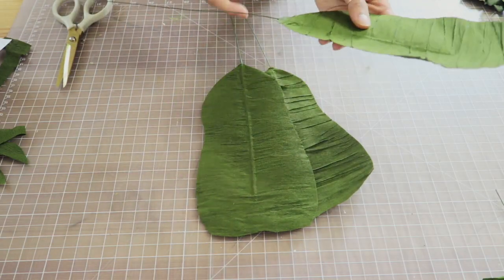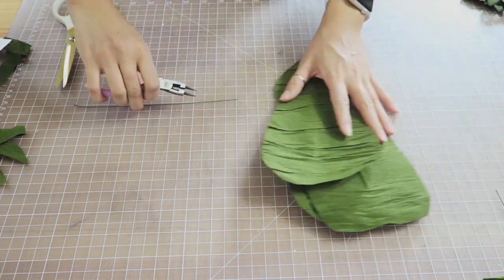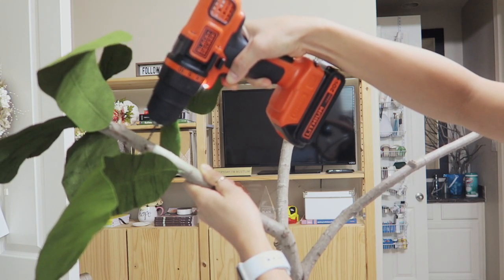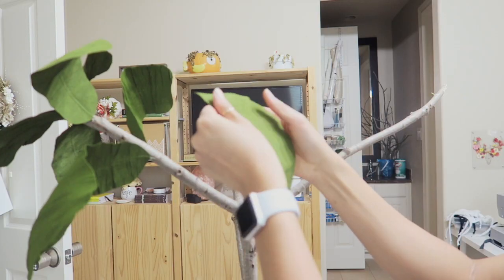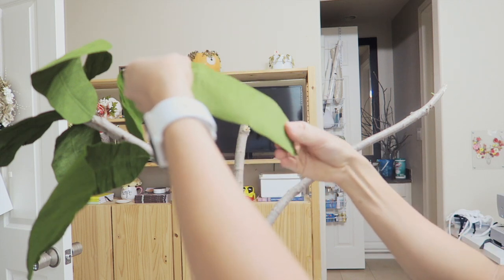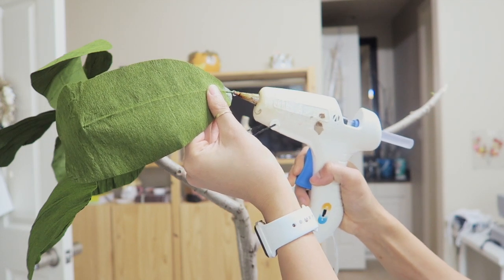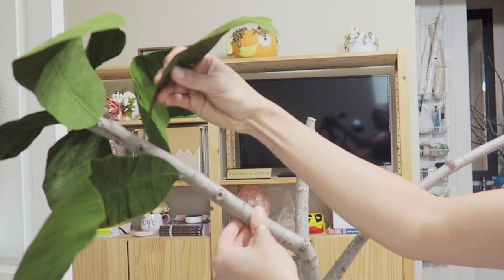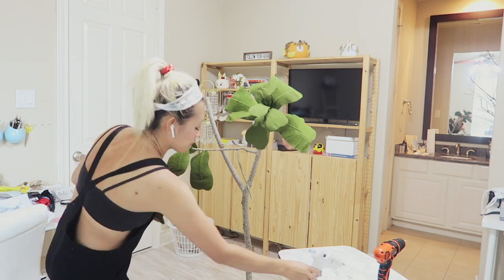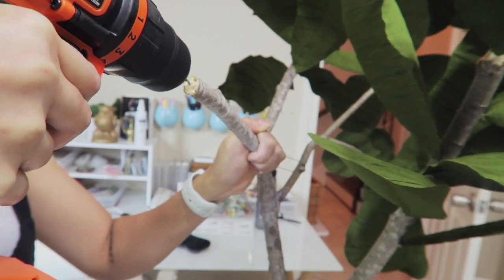Now it's time to attach the leaves to the branch. I trim the floral wire down to about half an inch. To attach them, I use a power drill with the smallest drill bit I can find and drill a tiny hole into the branch. Obviously the leaves shouldn't be flat — you want a little shape, so I bend the floral wire slightly and pull on the edges of the leaf. Then I add a dab of hot glue and place the leaf right into the hole I drilled. I repeat this step about another 20 to 30 times. The goal is to have the tiniest leaves at the very top end of the branch, and as you go down the branch the leaves get bigger.